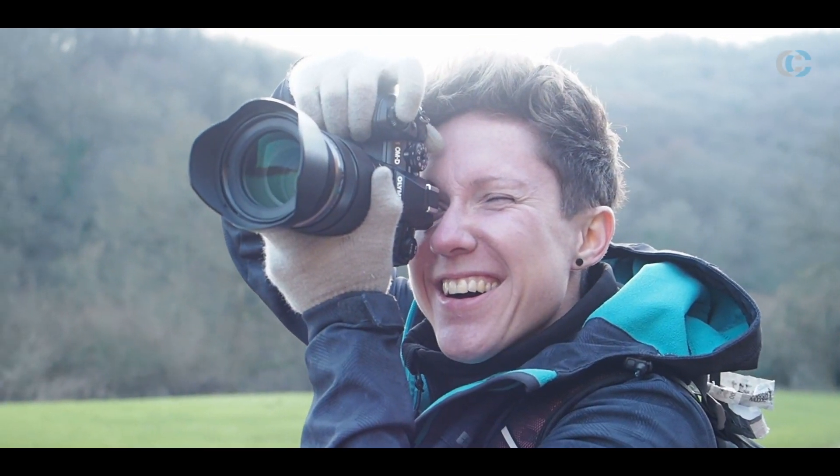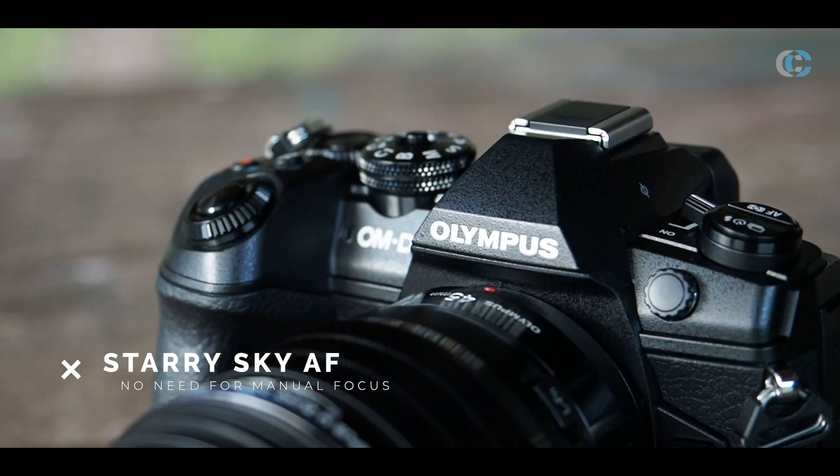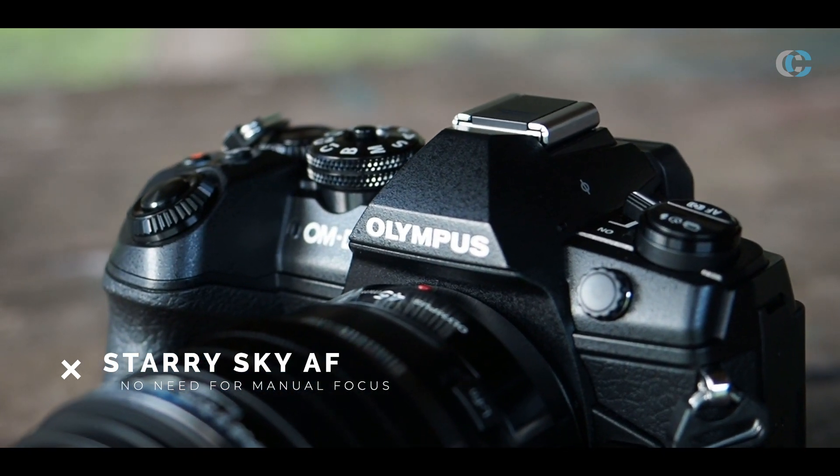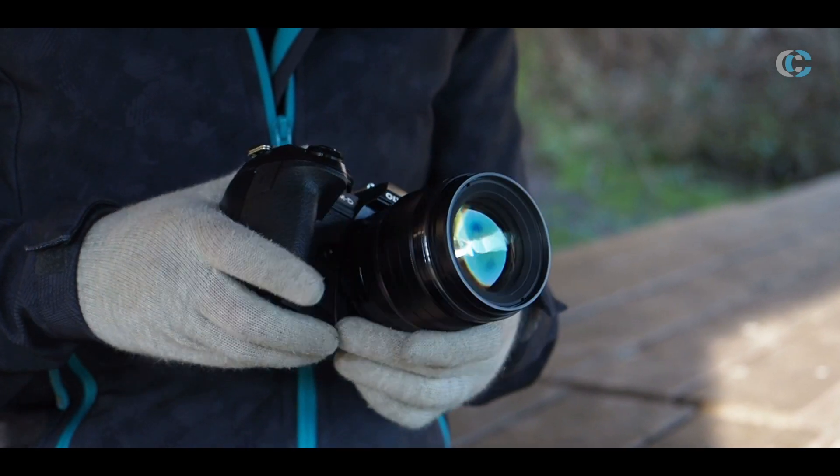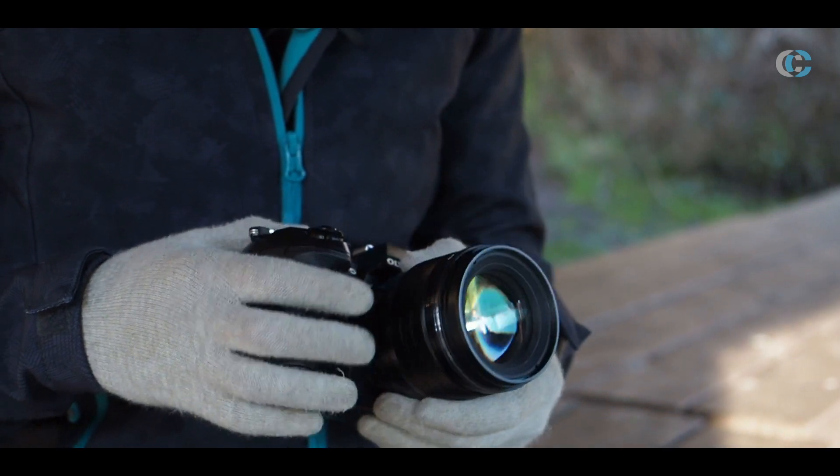One new feature is the Starry Sky autofocus mode. As the name suggests, this mode allows you to autofocus on stars in the night sky, which traditionally you would have had to manual focus to infinity to achieve.